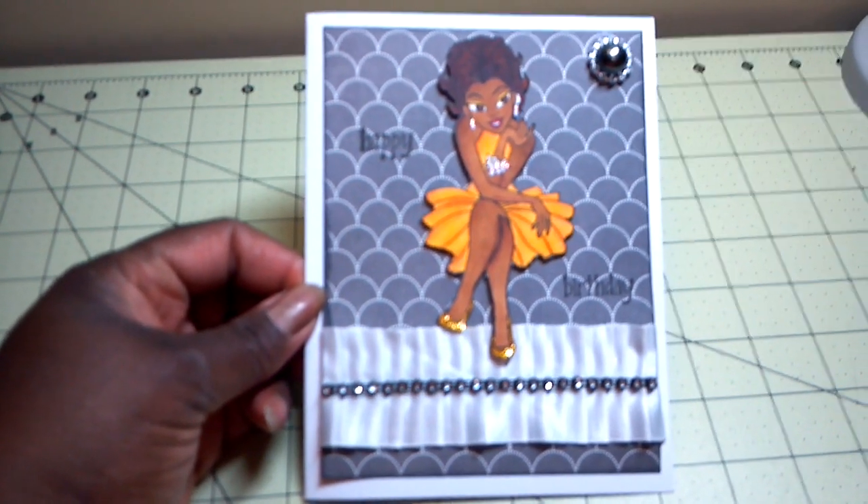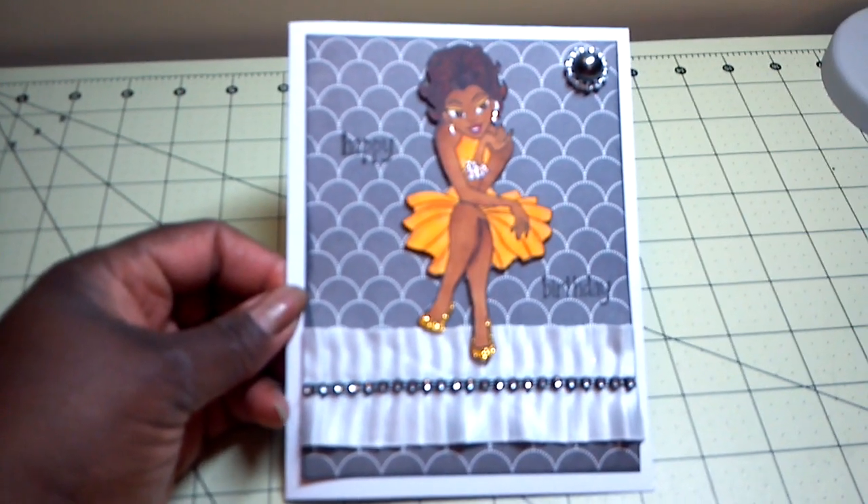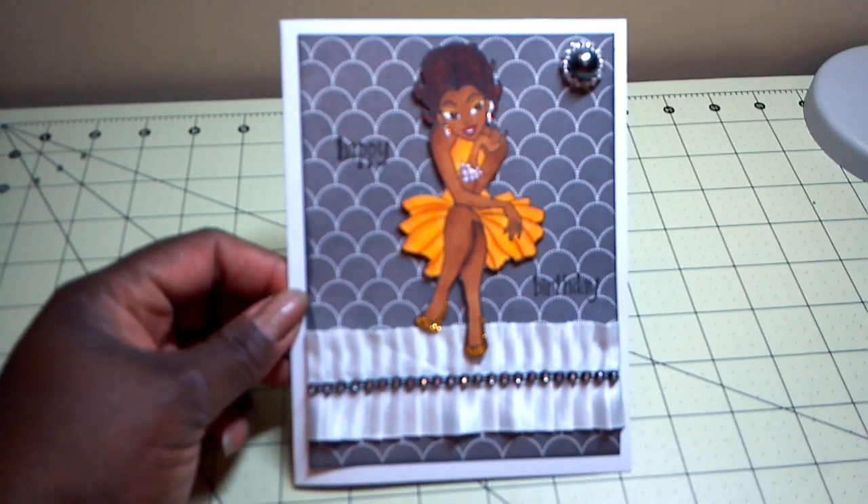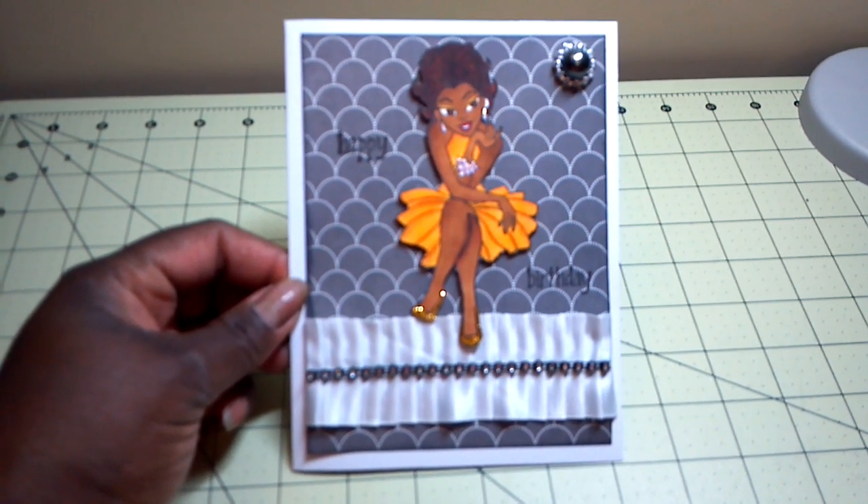So there are my cards, folks. Thanks so much for watching. As always, you have a very great day and a very blessed day. Thank you again for watching.